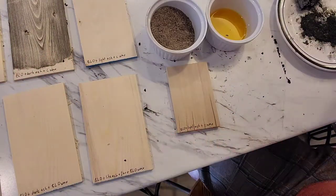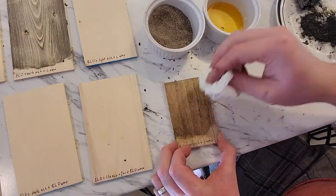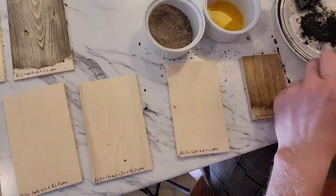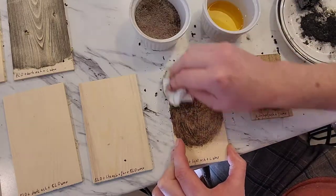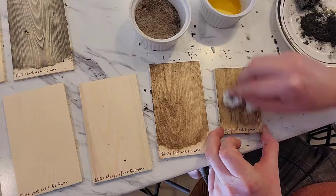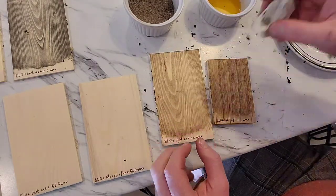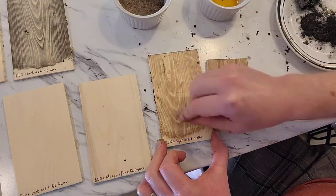You could leave it on there longer just to see what it does, but that's not part of this test. The part of the test I am gonna leave for a while is actually the wax. I want to see how long I need to wait before I rub the wax off, because once the wax goes on it actually lightens up the color again in some cases.